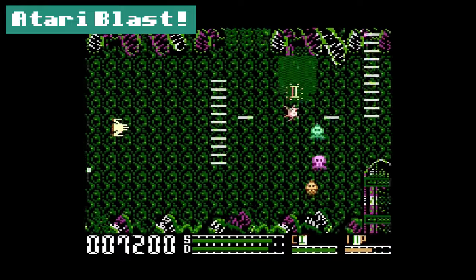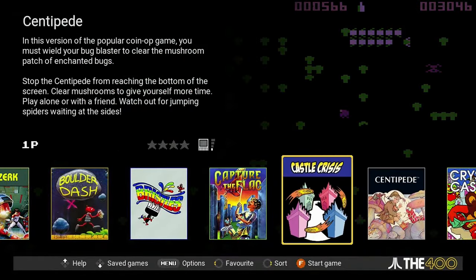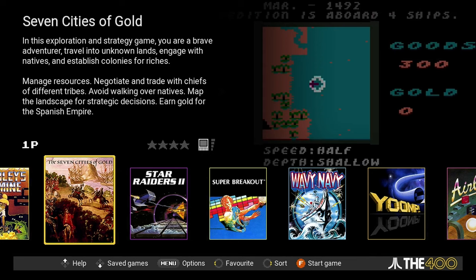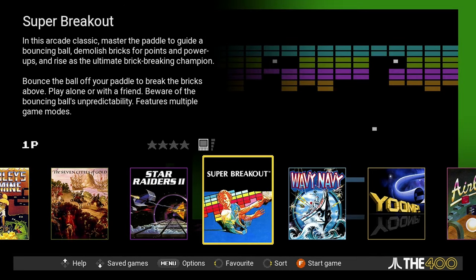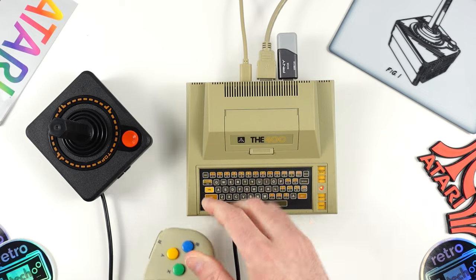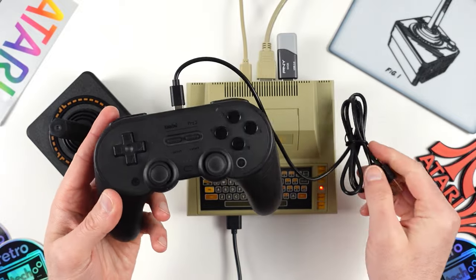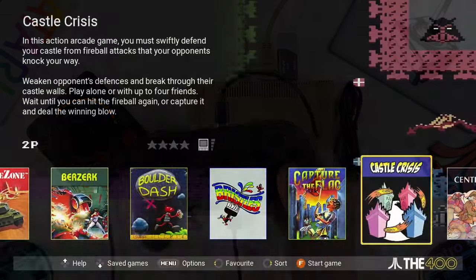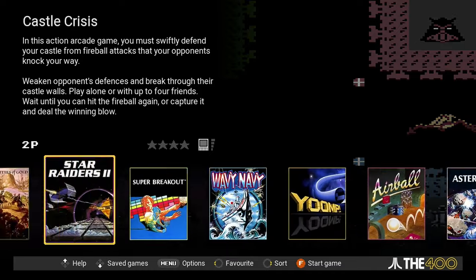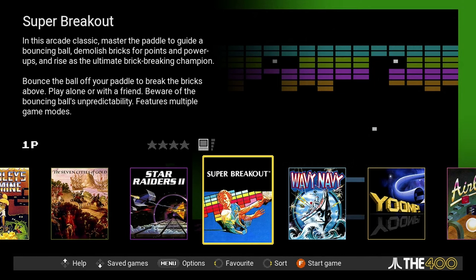There are also two hidden games included with the 400 Mini, and these are pretty simple to access. If you connect a third-party USB gamepad of some kind, it will activate the hidden games and reveal both Castle Crashers and Super Breakout, which are definitely both very fun games to have here. I tested this with my gamepad from the Amiga 500 Mini but it didn't work for me, so I grabbed an 8BitDo Pro 2 and connected it via USB, and that did the trick. You also want to make sure that you reboot the 400 Mini when connecting that controller, since it won't activate until you boot up again. Once you remove the USB gamepad, the games become hidden again.